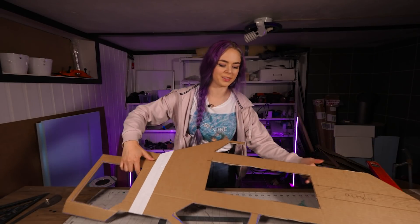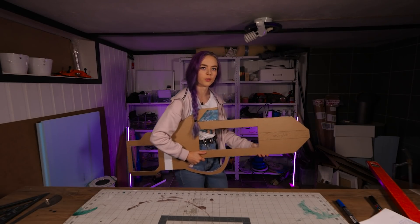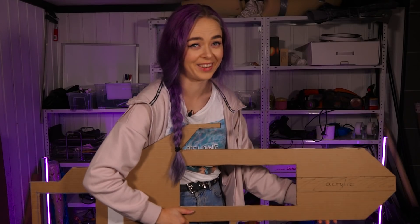Moment of truth. Let's check the size of this thing - gotta look in the viewfinder. Oh my God, it's huge.